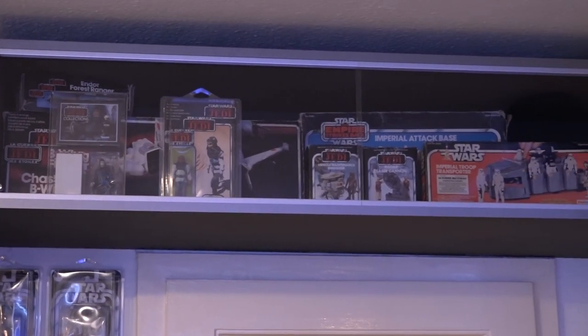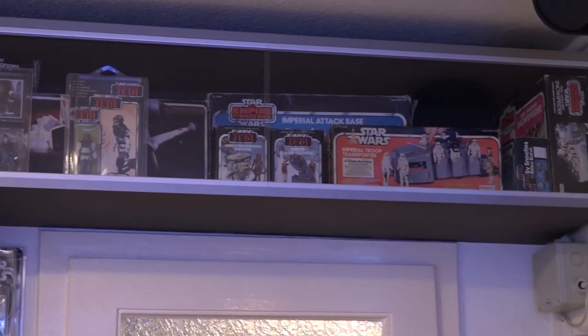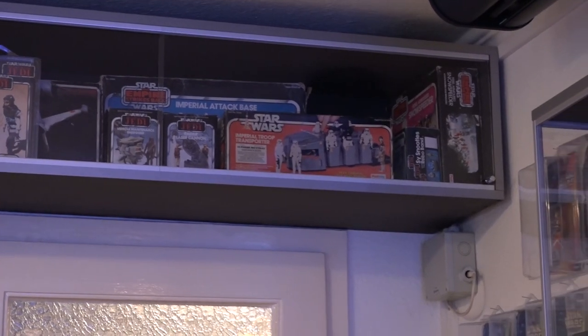Auch hier wieder – der kleinste Platz wird genutzt. Hier eine Ausstellungsfläche für Vintage-Stuff, unter anderem für den Vehicle Maintenance Energizer, eine Radar Laser-Kanone. Meine erste eingepackte Vintage-Figur – man ahnt es nicht, ich habe aber nur diese eine: ein Imperator. Und noch ein paar Playsets, wie zum Beispiel der B-Wing, der im Hintergrund steht, oder die Imperial Attack Base, oder auch der Troop Transport in der alten Version – in der neuen Version habe ich ihn auch.